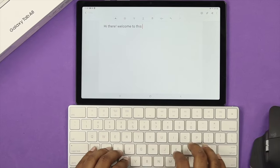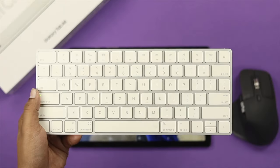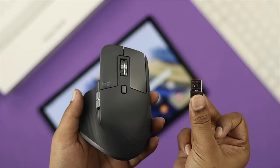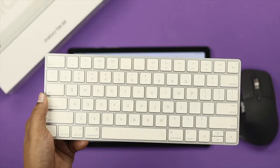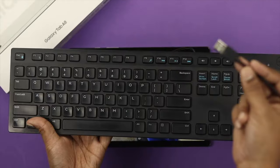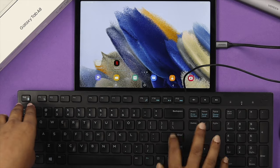Hi there, welcome to Fix369 YouTube channel. Today's video I'll show you how you can connect wired or wireless mouse and keyboard with your Samsung Tab 8 in just a minute. Here we have the mouse from Logitech which is the MX Master 3, and we have an Apple keyboard right here. If you have any other mouse and keyboard, either wired or wireless, don't worry because the process we're about to show you will work for every single mouse and keyboard out there.